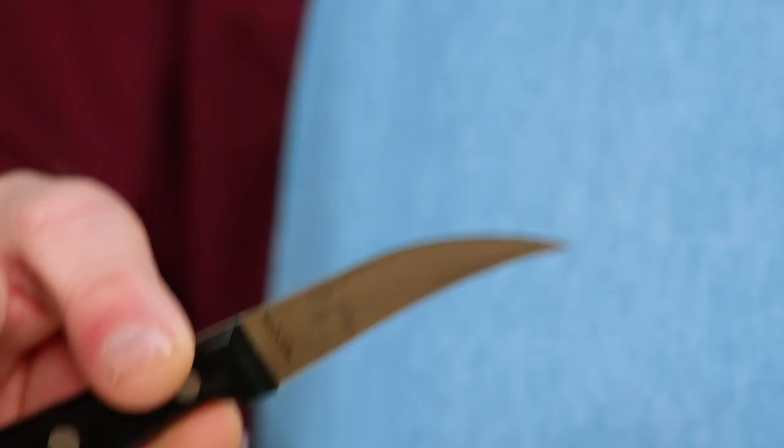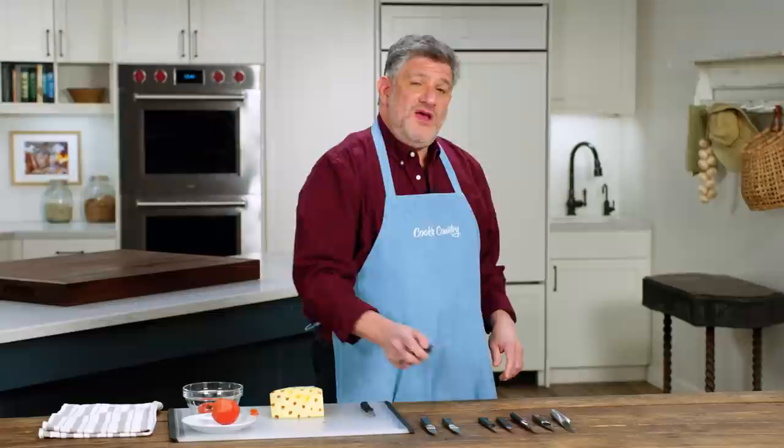One thing you want to pay attention to is how sharp the knife is from the factory, because these curved blades are really hard to sharpen at home, and all of our knives were not equal in terms of sharpness.